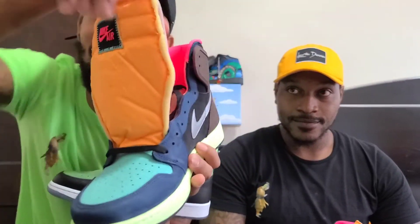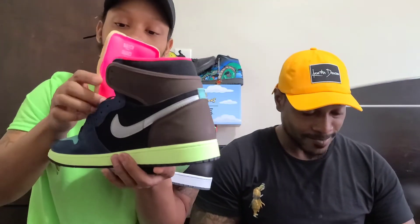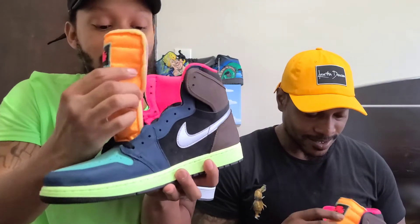So to compare it to another pair of Jordan ones — because I do got one pair at least. They gave us the little regular Jordan tongue, but this tongue has nice foam. The pink accent is just amazing, though. This orange and this pink is so dope.